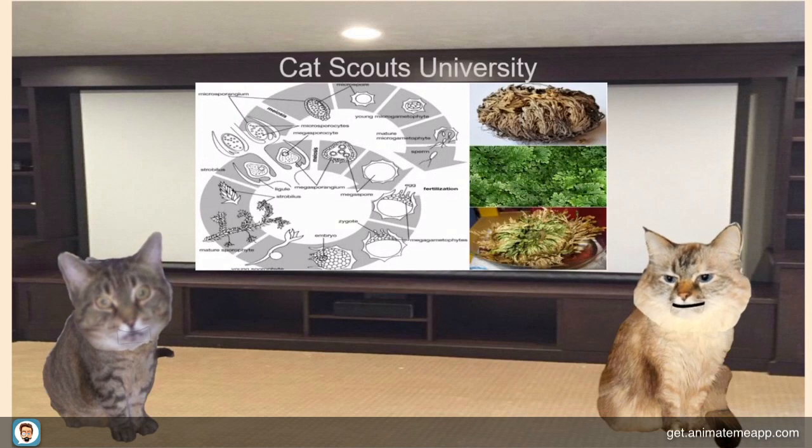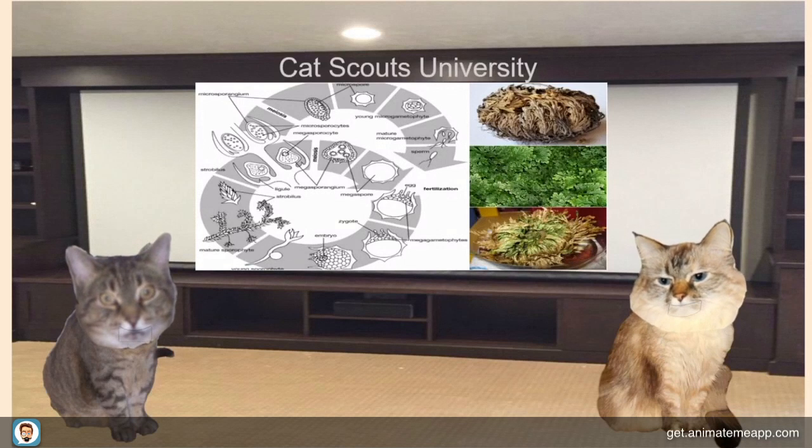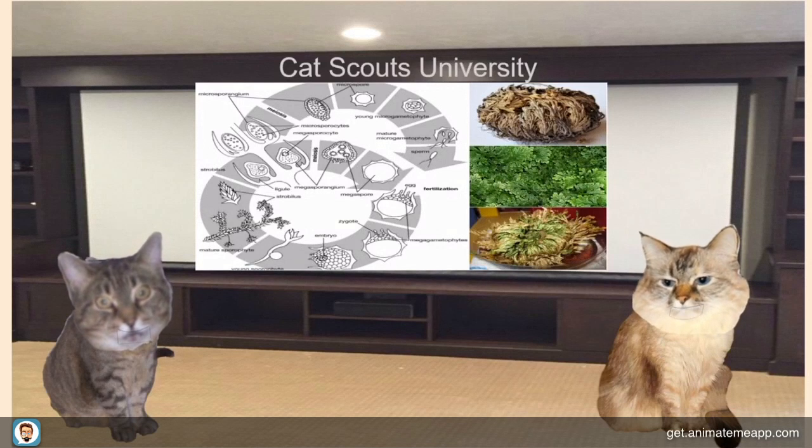We sure do appreciate y'all letting us tell about the resurrection plant. Allie, you've been a great partner. Thanks!